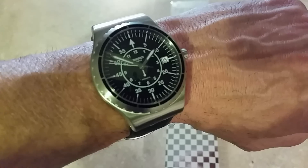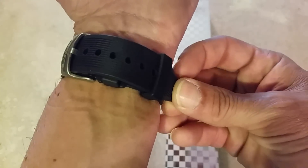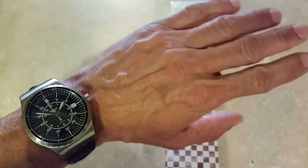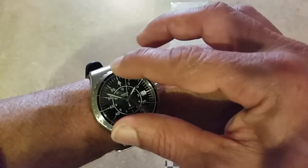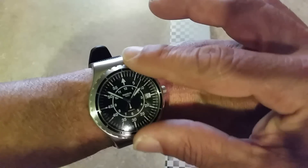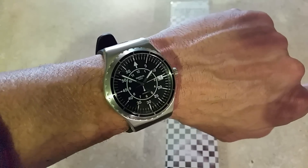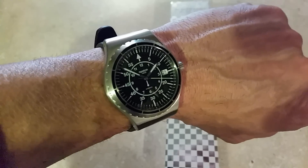On this particular one, the strap is just too long. I have almost a seven-inch wrist and it almost comes all the way around. Also, the bezel doesn't rotate. Does it have to? Not really, but it has the look of a rotating bezel, so I wish it would work — though it's not a deal breaker.